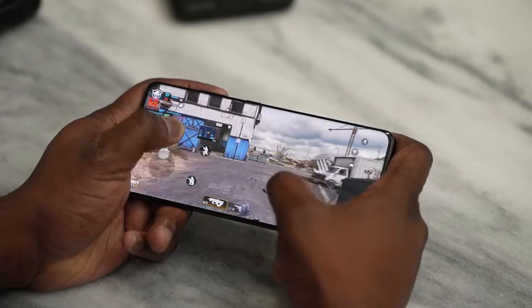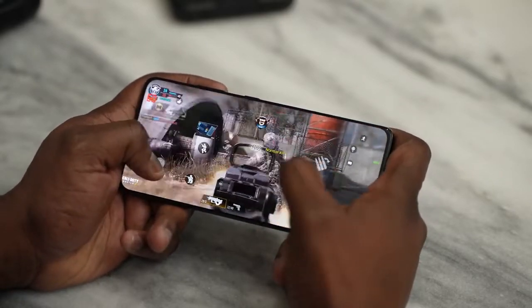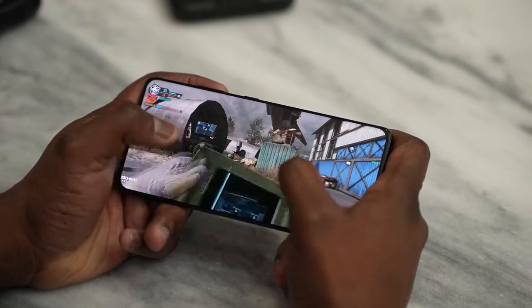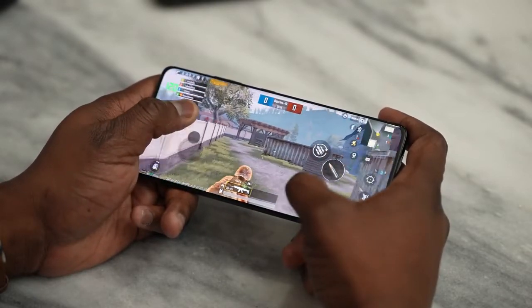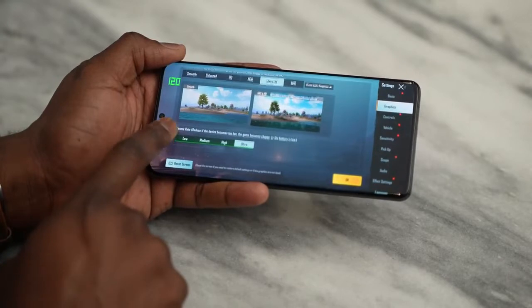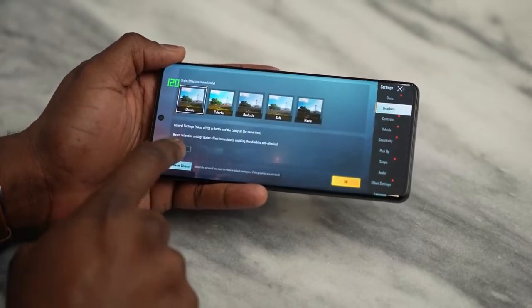Moving over to PUBG Mobile — one thing you notice compared to Call of Duty Mobile is that Call of Duty dropped the screen refresh rate down to 60Hz, because the game pretty much runs at 60Hz on this device. With PUBG Mobile, it stayed at 120Hz. Not sure if that's where it will eventually run, but that's where the screen refresh rate stayed. We played our first PUBG session at Ultra HD settings.